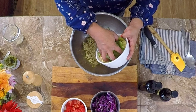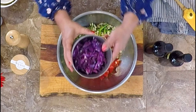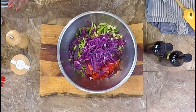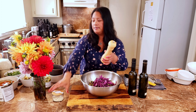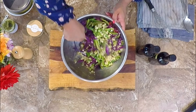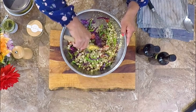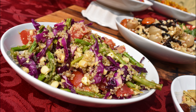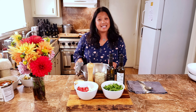Once the dressing is ready, I add the quinoa and then blanched asparagus and corn (cooled), fresh tomatoes, and purple cabbage — red, purple, green, and yellow. A little pepper and salt, and just mix it up, making sure to get all that pesto dressing from the bottom. There you have the rainbow quinoa bowl.